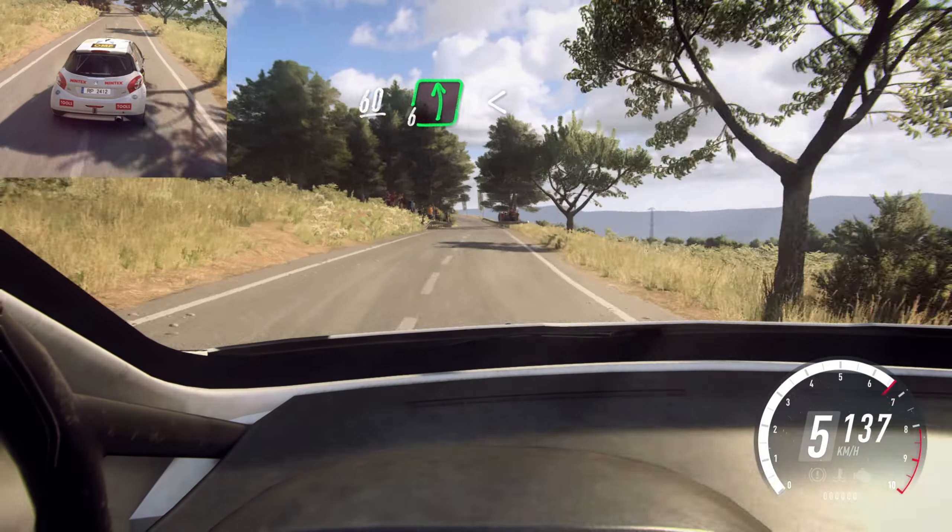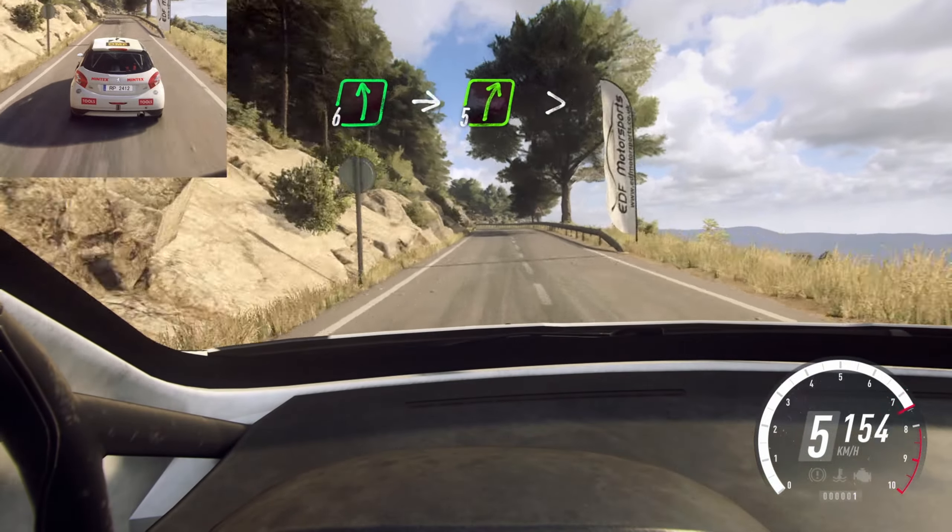60, 6 left, opens 30. 6 left, into 5 right tightens.